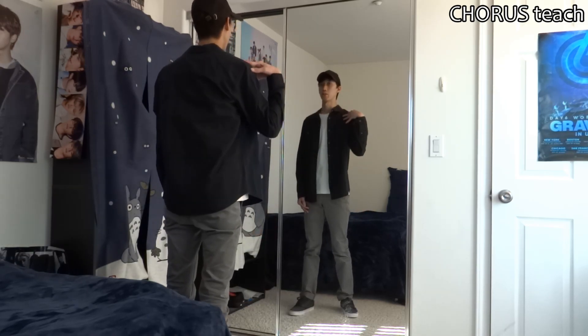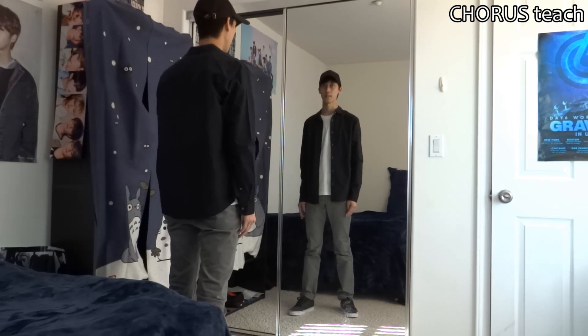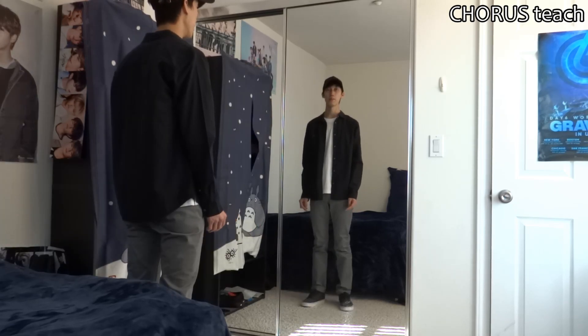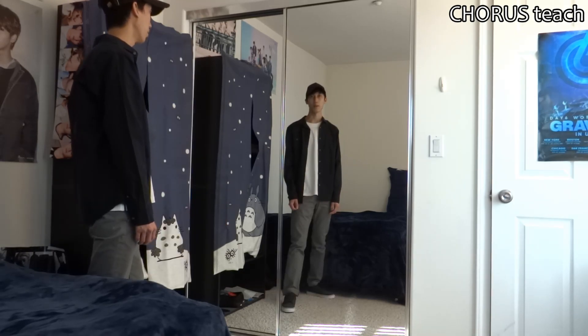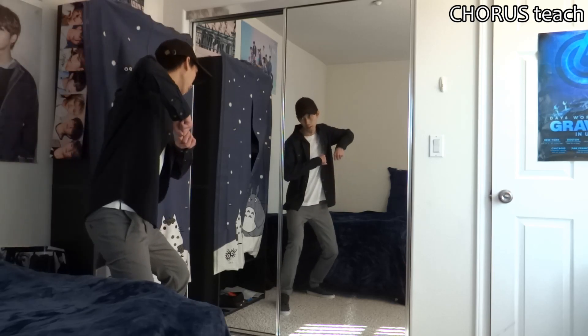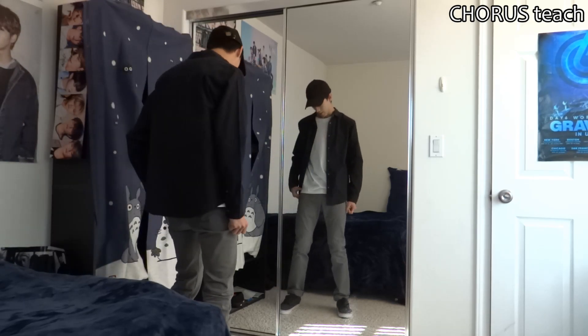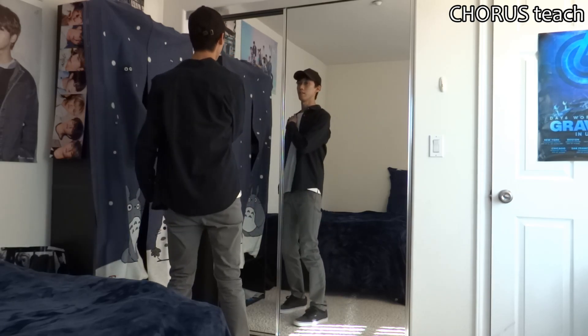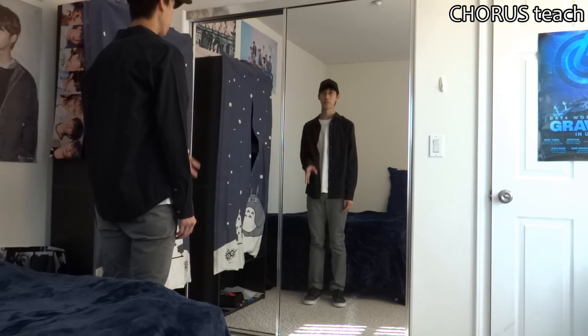After they do left shoulder, right shoulder, they do it on a spin to get ready for the next verse — but for us that will be the end of the chorus tutorial. So let's do the last eight count, the all-in part: 1, 2, 3, 4, 5, 6, 7, 8.